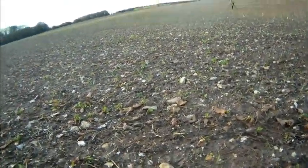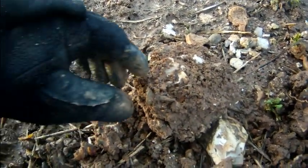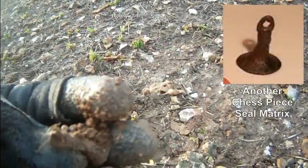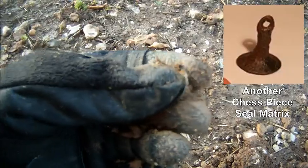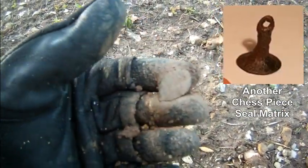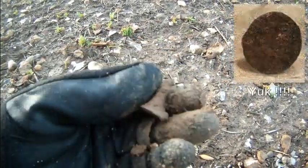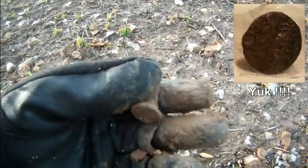That's quite incredible — I've just had another seal. It's only about 10 minutes since I had the first one. Doesn't look like there's too much on this one, but we'll clean it up. That's amazing.